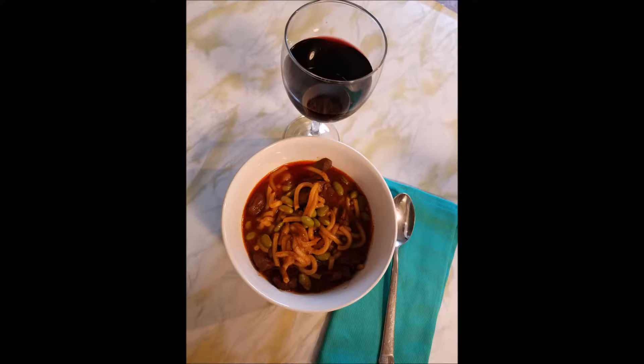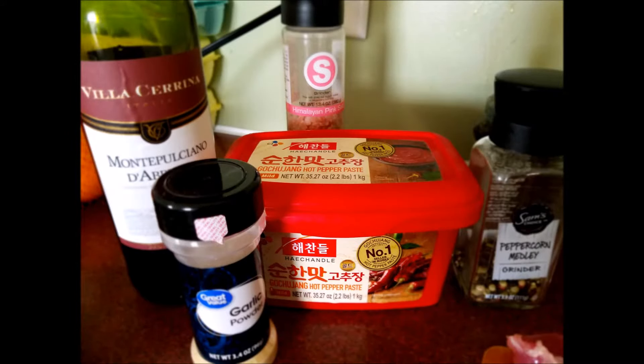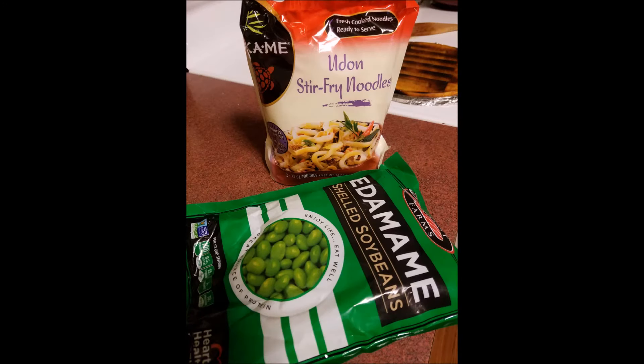The recipe is the simplest to make. You only need a few ingredients and a spoon or a fork. The ingredients are two pounds of cubed pork, seasoned with salt, pepper, and garlic powder. Red wine — any wine that you love drinking. Gochujang of course, udon noodles, and frozen edamame.